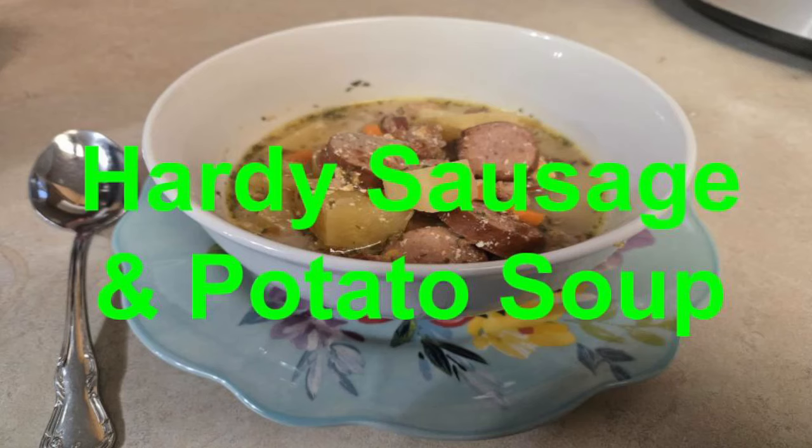After it's all done, check it one more time in case you want to add more salt or adjust anything. One more time, here's the list of ingredients. I sure hope you enjoy this delicious soup.